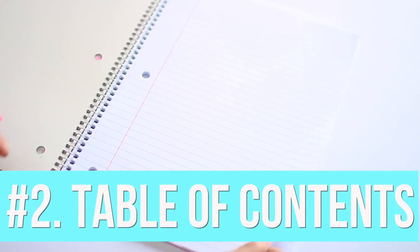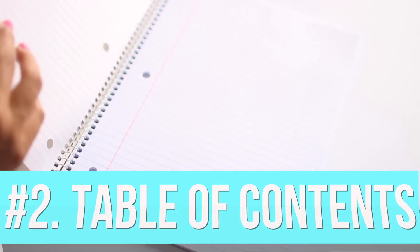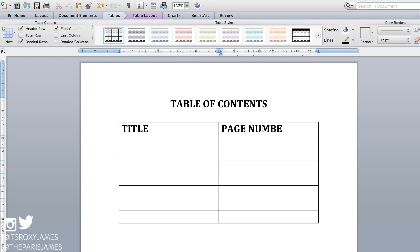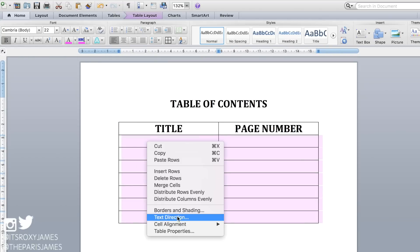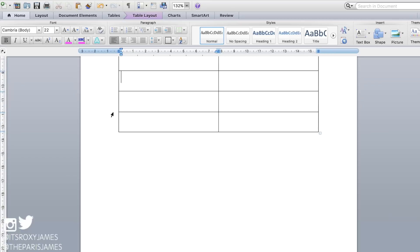The next way to organize your notebook is to have a table of contents. We like to leave the first two pages in front of our notebook for this. I used Microsoft Word to create a table with two columns for the title and page number. You can add more rows and adjust their height to 1.5 cm so that you have more space to write.